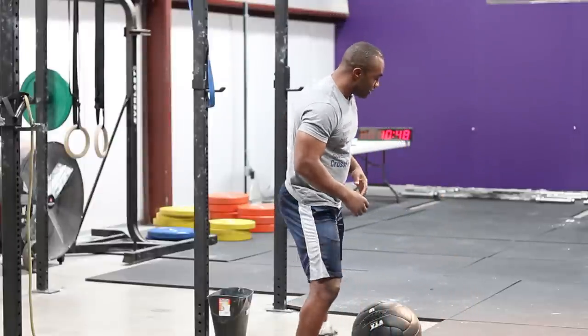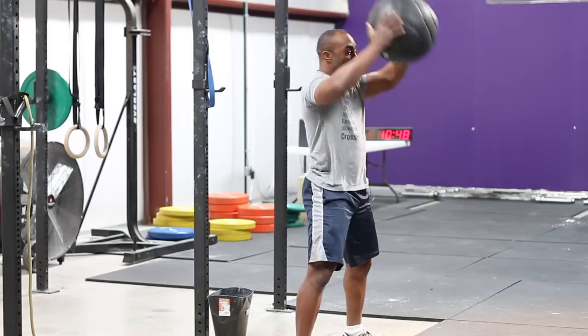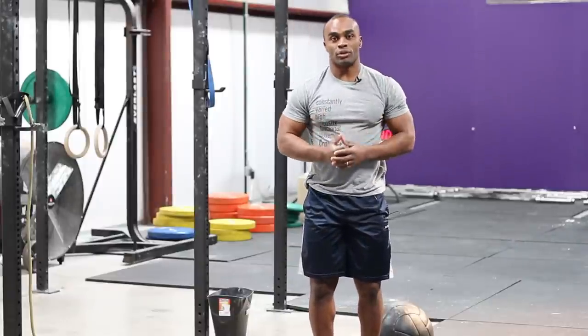One fun way to do that is the ball slam. Whenever I pick up the ball, I'm going to come up and slam the ball down, pick it back up, go down and pick it back up. I'm going the opposite direction and I'm able to throw the ball.